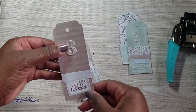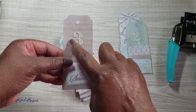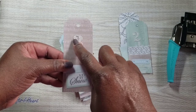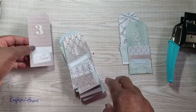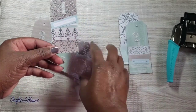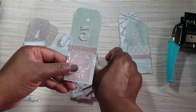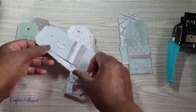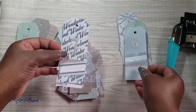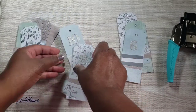I love how they came out because that silver foil really helps the numbers pop. The silver glitter paper I used was from Tonic Studios — I love their paper because it has no fallout. It's very good paper. The paper is very pretty.